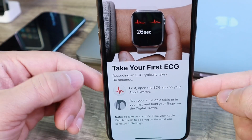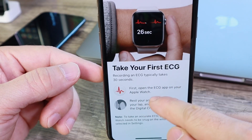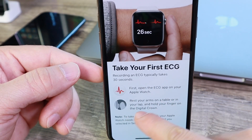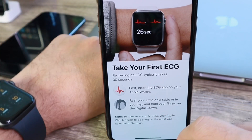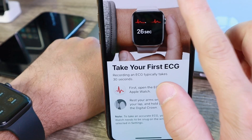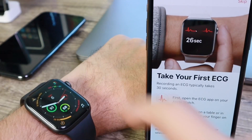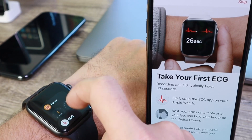Now it's explaining how to take a reading. Recording an ECG typically takes about 30 seconds. First, open the ECG application on Apple Watch, rest your arm on a table, and place your finger on the digital crown. Let's go ahead and launch the ECG application on Apple Watch and start the process.